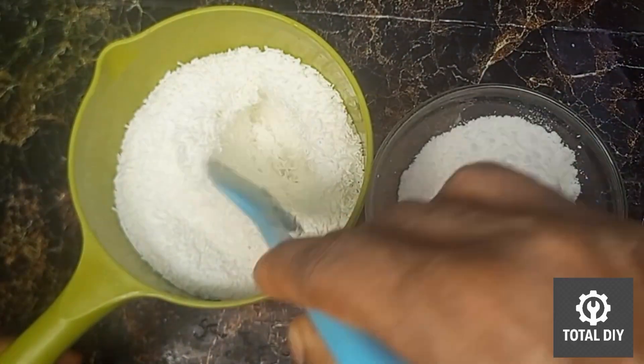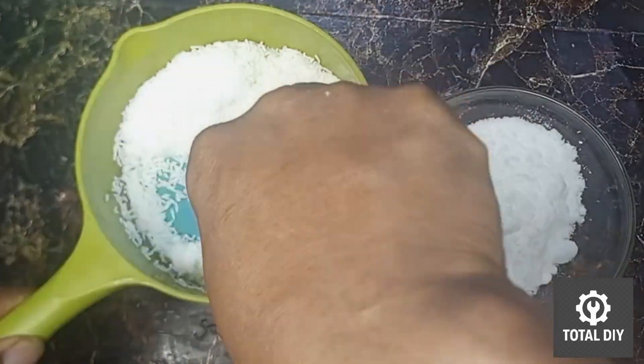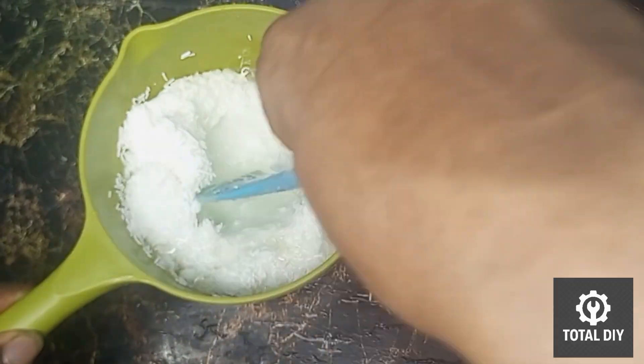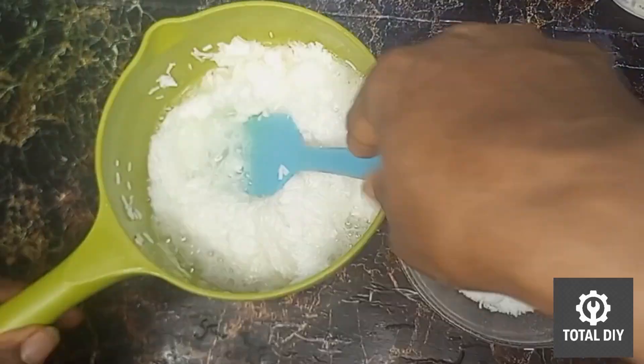I'm starting by adding 250 ml of hot water into the 400 grams of SLS. Stir it gently and keep mixing until it forms a smooth paste. This will take a few minutes, but be patient.